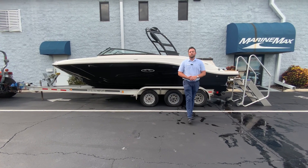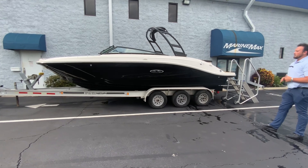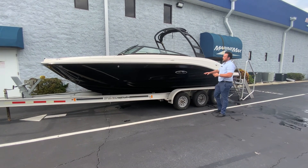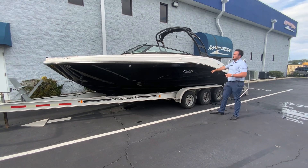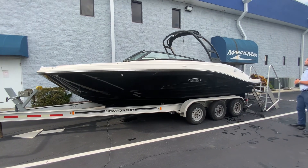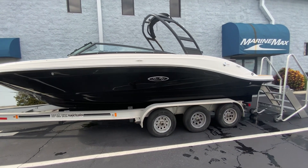My name is Brendan Guire and today we have this brand new 2024 230 SPX by Sea Ray Boats. This particular one we ordered with a full black hull and we have the stainless steel rub rail here. We also have a manual tower that you can hold wakeboards and skis, tubes, and all of that.